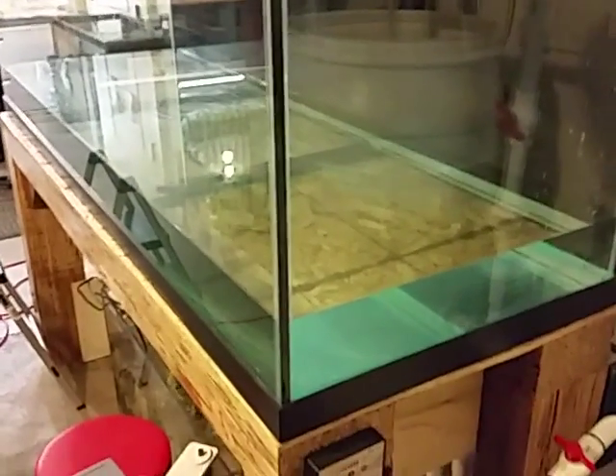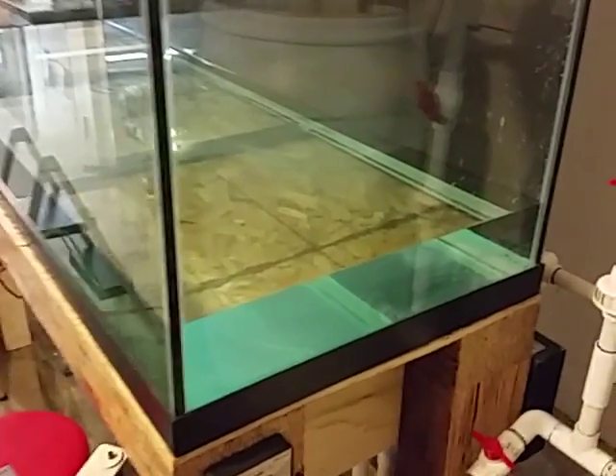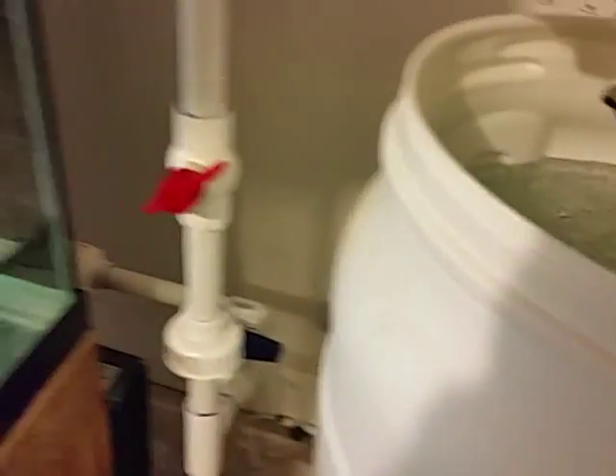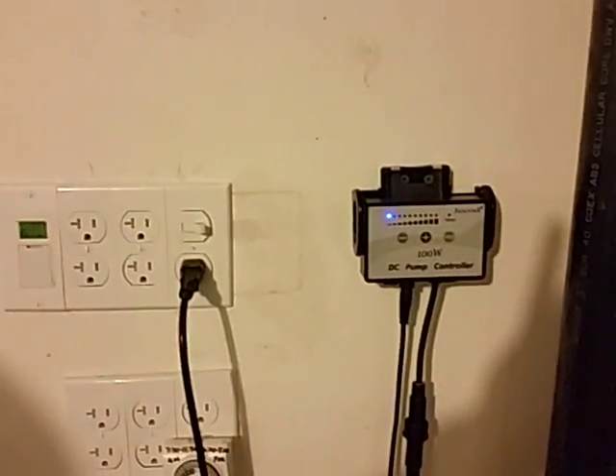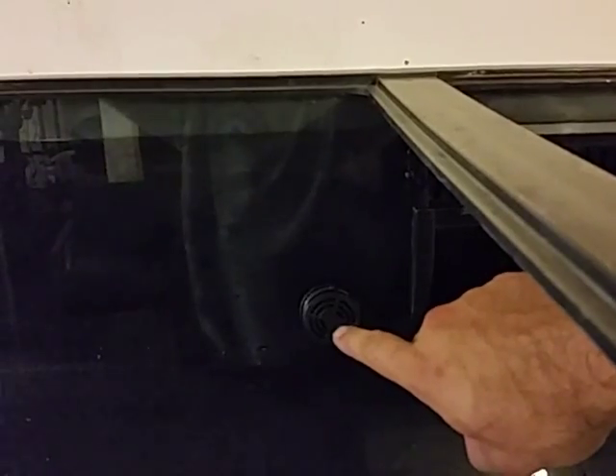Here's about 50 gallons or so of saltwater mixed up already. I'm about to show you how I take it from this barrel and put it into the display tank. Here's the pump controller — it comes down inside the barrel. This is pre-mixed saltwater right here, and I'm going to turn this valve, which is that piece right there.